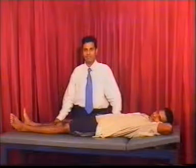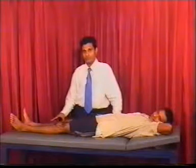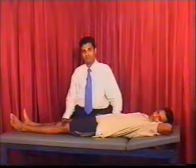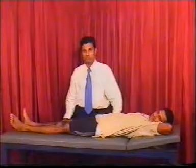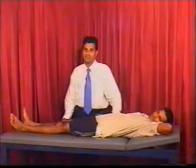After assessing the gait, we proceed with the examination of the lower limbs from a neurological point of view. We divide that into several components: first we inspect the lower limbs, then we test for muscle power, tone, reflexes, coordination, and lastly the sensory examination.